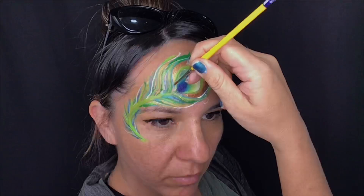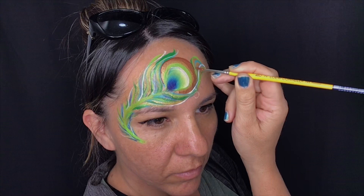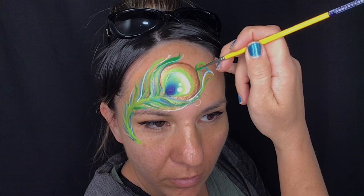Using dark brown I'm going to outline that outer bronze color just to define the edge of that feather. Then loading up dark green again, I'm going to flick some random strokes inward and outward from the edges to complete the top part of that feather.